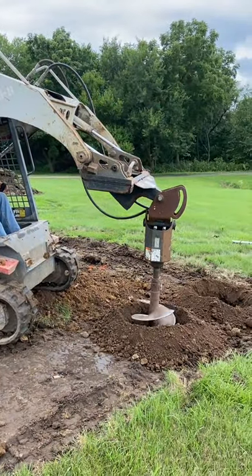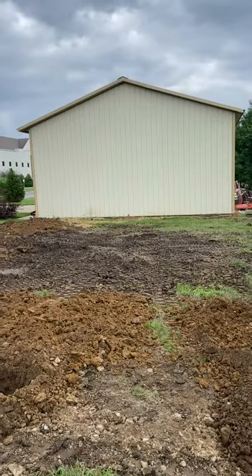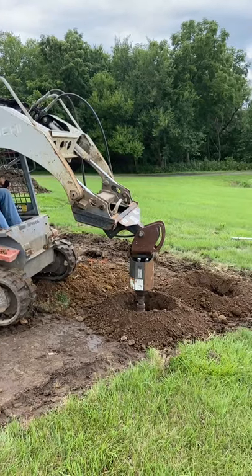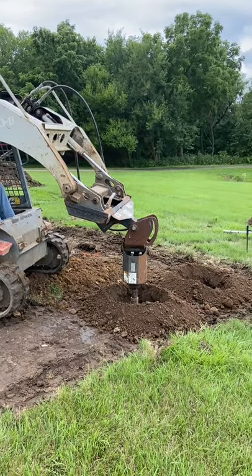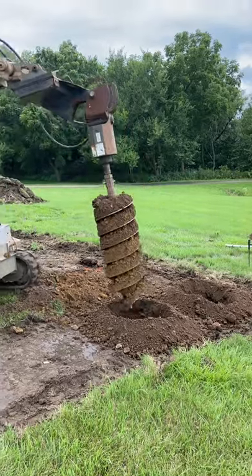We're out here today getting some holes for our 40 by 40 building that's going out as an addition onto this existing building, and we're going to show you how the Badger Post Hole Cleaner Tool works. We've developed this to help clean the crumbs on the bottom of the hole after you get done digging.